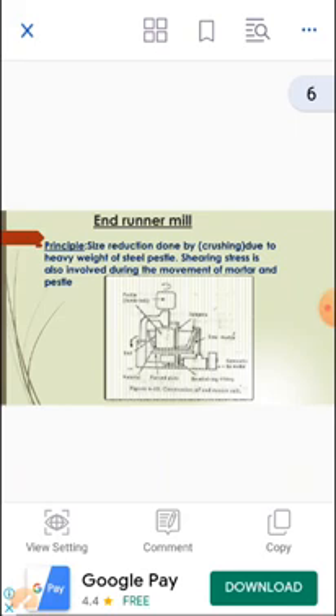The principle of Endrunner Mill is that size reduction is done by crushing due to the heavy weight of the steel pestle. Shearing stress is also involved during the movement of mortar and pestle. The principle of Endrunner Mill is compression or crushing — the material is compressed between two surfaces and the particle size is reduced. Endrunner Mill works on the basis of compression.